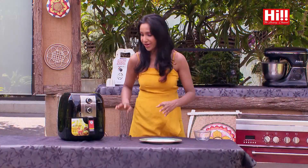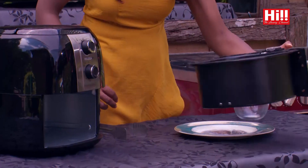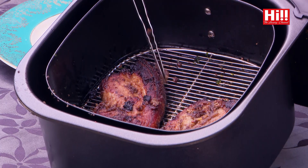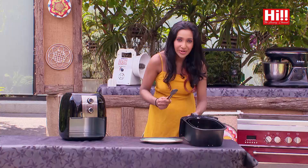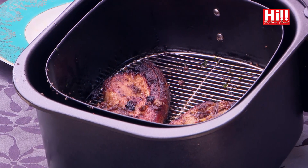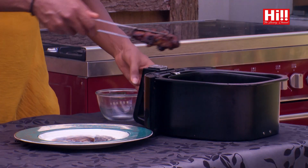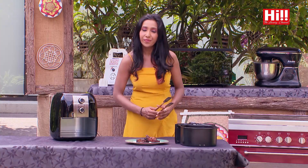So our pork chops are ready right now. I'm going to take that out. Wow, look at that. If you can see, the pork has the rind — the rind has nicely caramelized into a beautiful caramel colour. And you can smell the spices from here. The onion especially gives out that caramelly smell. And I'm just going to plate this up. And this I am going to serve with my roasted potato salad.